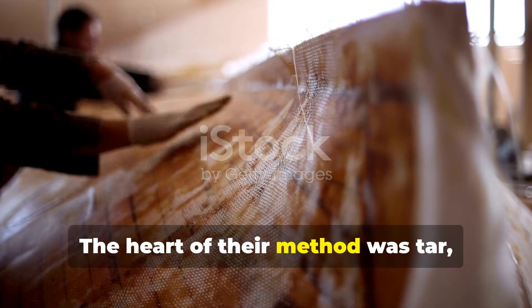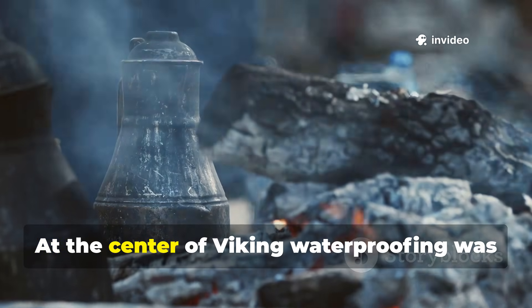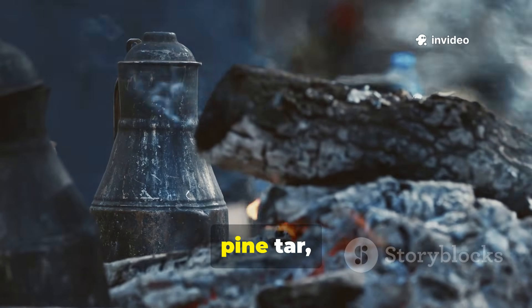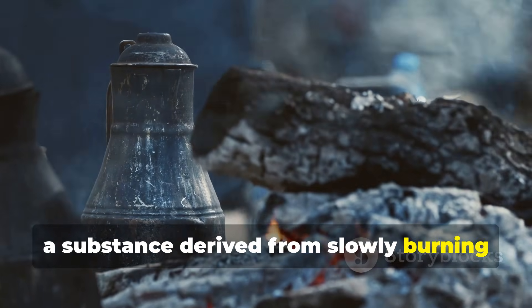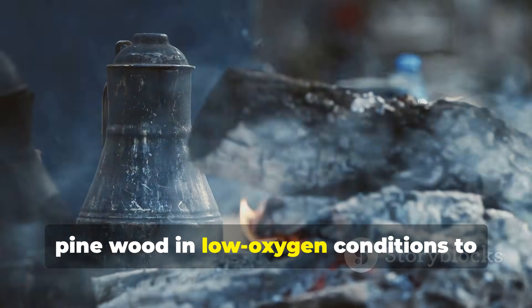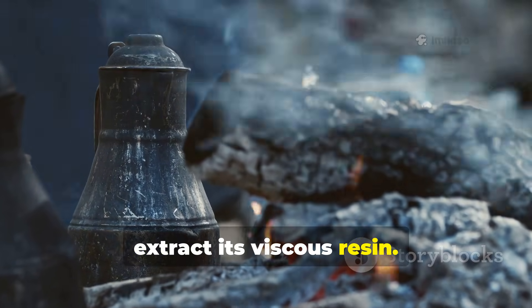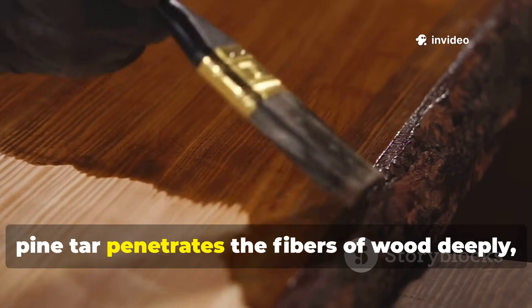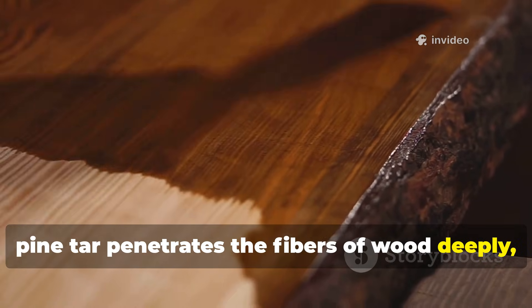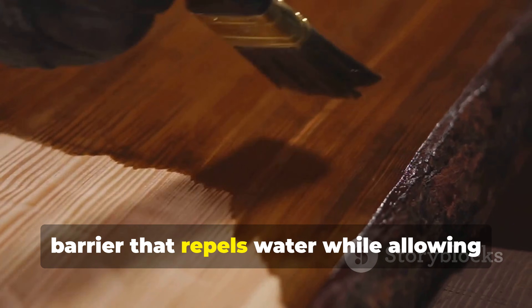The heart of their method was tar, carefully prepared and applied. At the centre of Viking waterproofing was pine tar, a substance derived from slowly burning pine wood in low-oxygen conditions to extract its viscous resin. Unlike modern sealants, pine tar penetrates the fibres of wood deeply, filling pores and creating a natural barrier that repels water while allowing the wood to breathe.